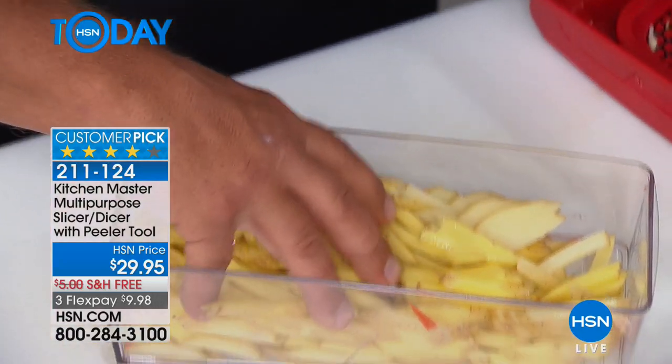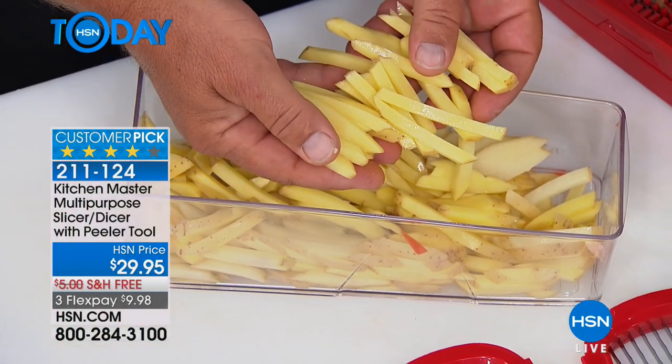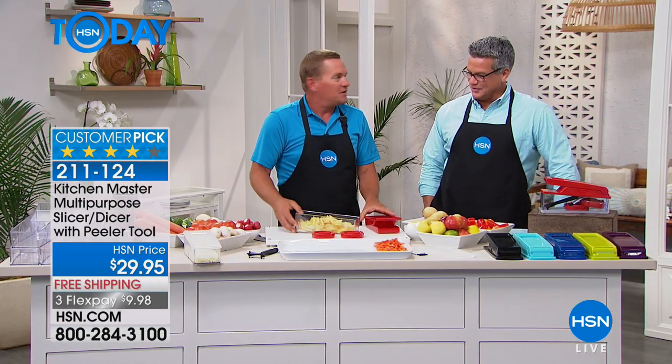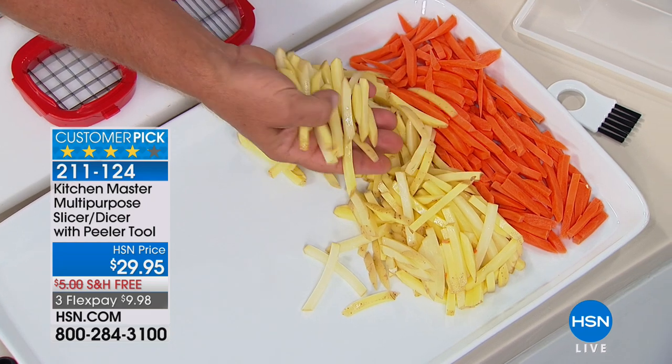Think about it — at the fast food places they get 95 cents for a four-ounce package of french fries. That's $4 a pound for potatoes. That's crazy. What's a potato cost? It is pennies. And it's so much better when you do it yourself. Look at the consistency that you get with the Master Dicer. It gives you perfect french fries each and every time.